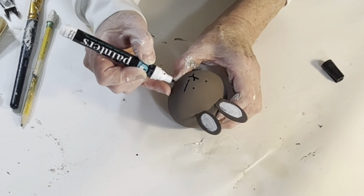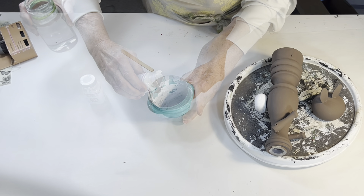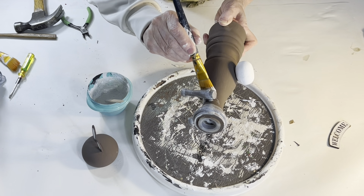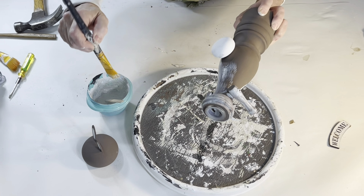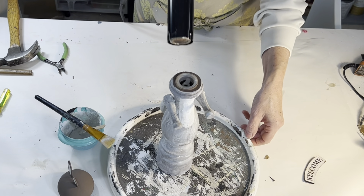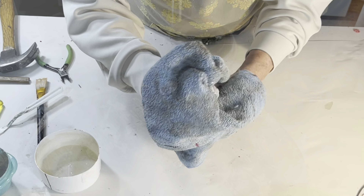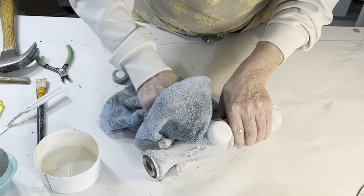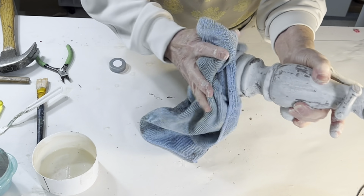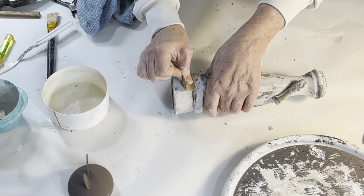Everything was going along smoothly and then suddenly it wasn't. I thought a crackle finish on the rabbit would be interesting, so I mixed up some old milk paint. Milk paint is a powder that you mix with water and it creates a crackle finish as it dries. I guess because my paint was so old it had gone bad, because it didn't crackle at all. So I took a damp cloth and tried to rub it off — some of it came off, but most of it didn't. I try to believe in happy accidents, but at this point I wanted to throw it really hard into the garbage can.